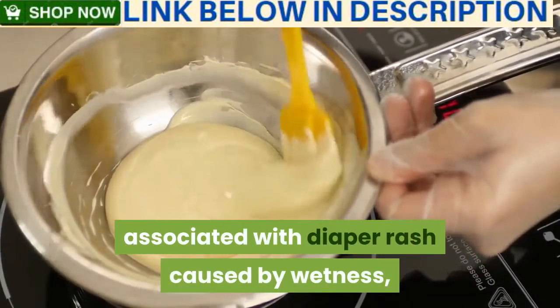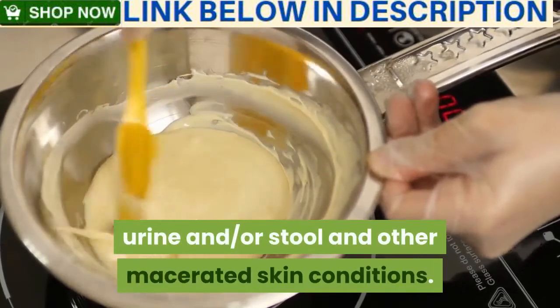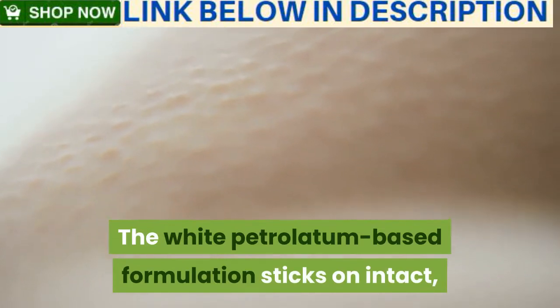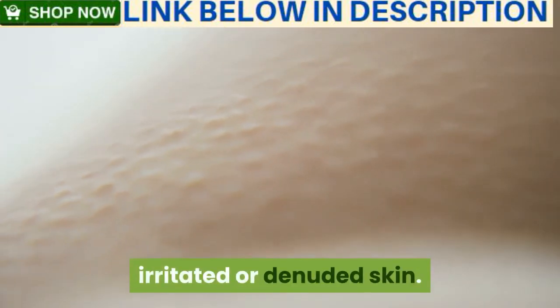Diaper rash caused by wetness, urine, and/or stool, and other macerated skin conditions. The white petrolatum-based formulation sticks on intact, irritated, or denuded skin.